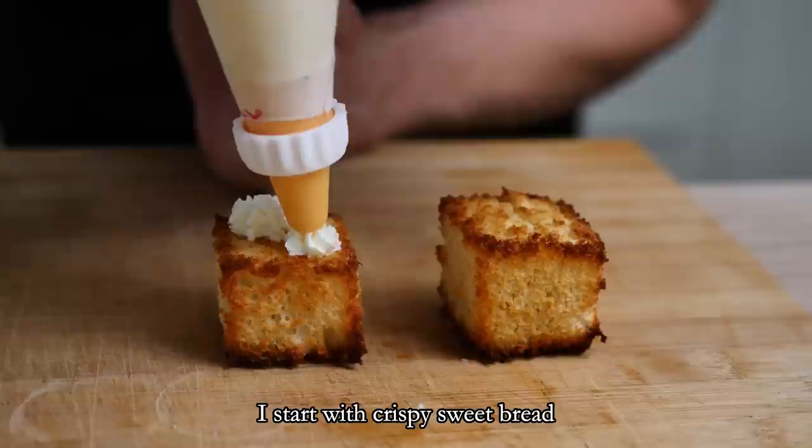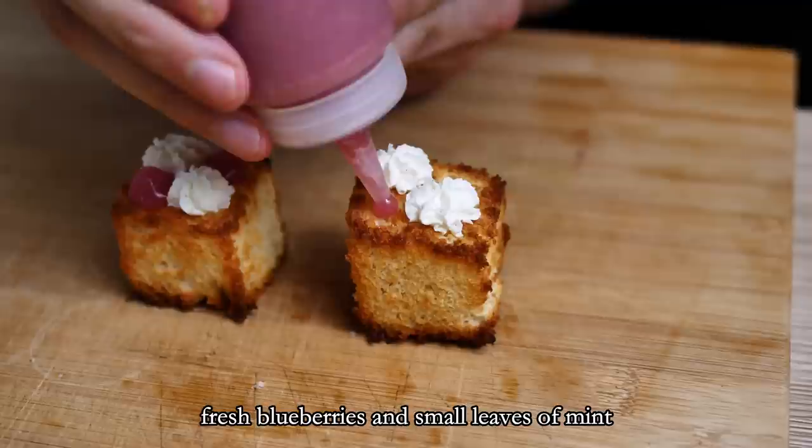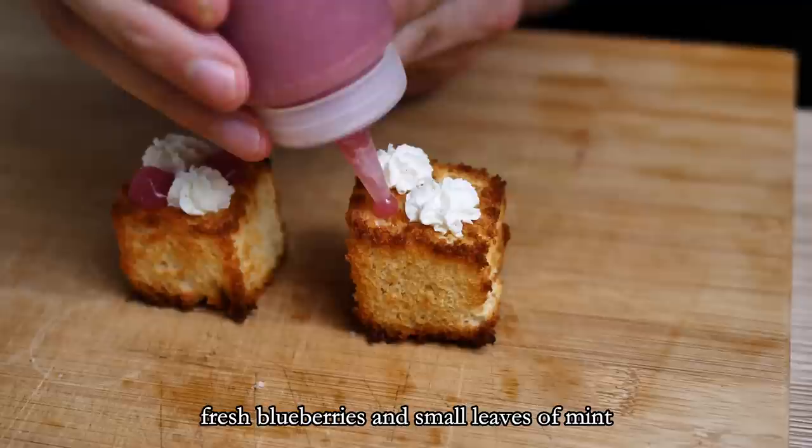For the sweet variation I start with the crispy sweet bread and on top I add vanilla cream cheese, blueberry gel, fresh blueberries, and small mint leaves.